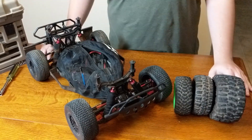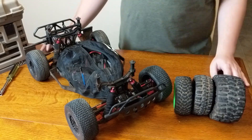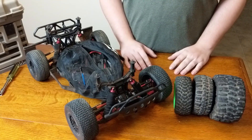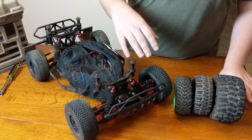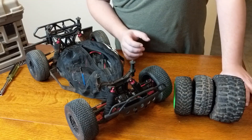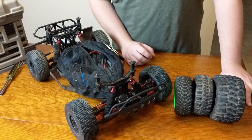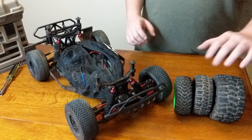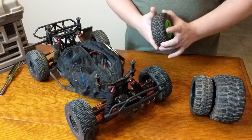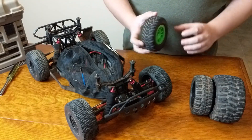Today I wanted to talk about one of the biggest upgrades you can do for your Slash, and that's choosing the right tire. Depending on how you're driving — on-road, off-road, or at the track — choosing the right tire can make one of the biggest performance gains you'll notice on your vehicle. We'll go over first the stock Traxxas tire and what that's good for, then break down on-road, off-road, and track recommendations.